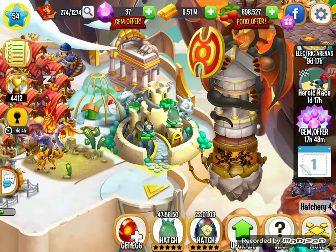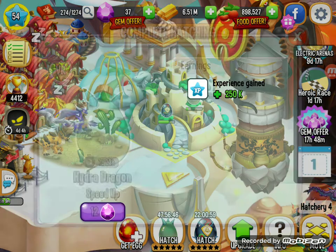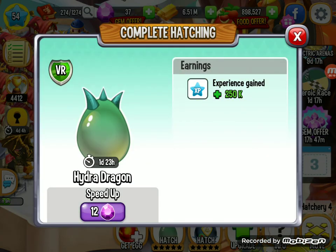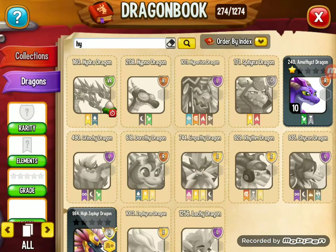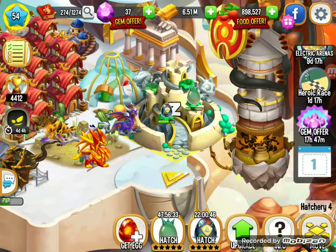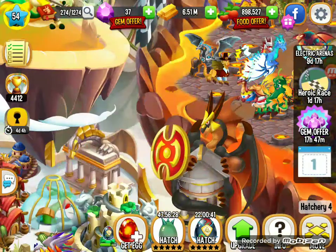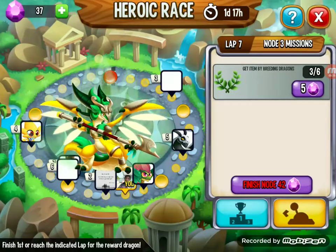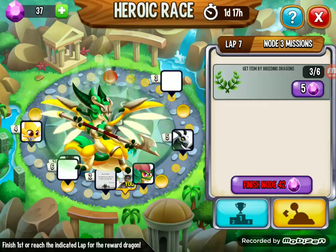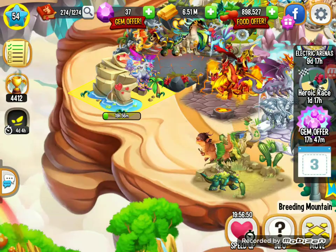Hey everyone, welcome back to my new video. Today I'm gonna show you how to get the Hydra Dragon. Basically, the Hydra Dragon is Hydra — this is his picture. I wasn't expecting it; I was just breeding for the race, and I'm the first one.